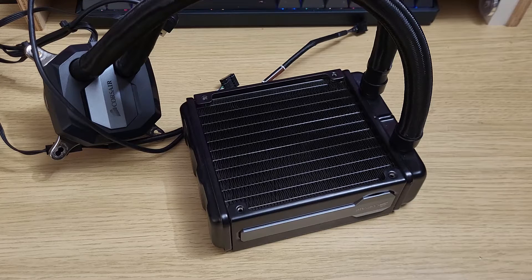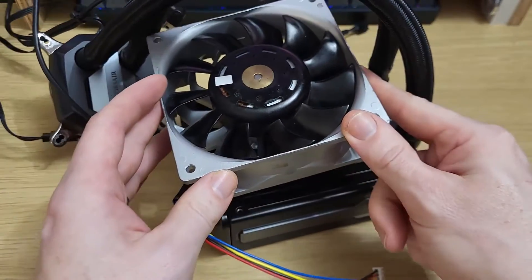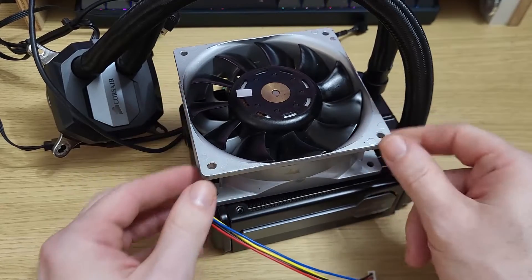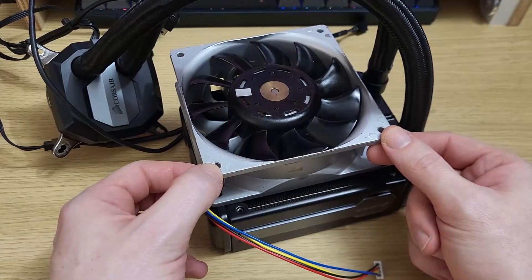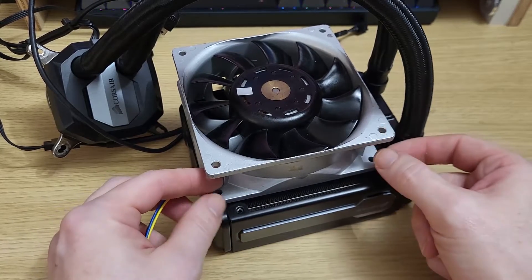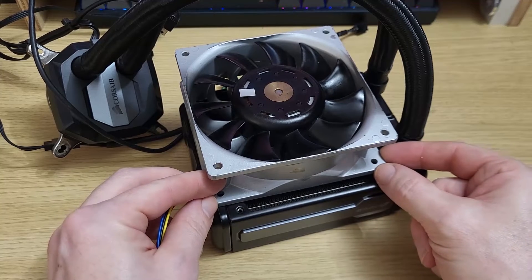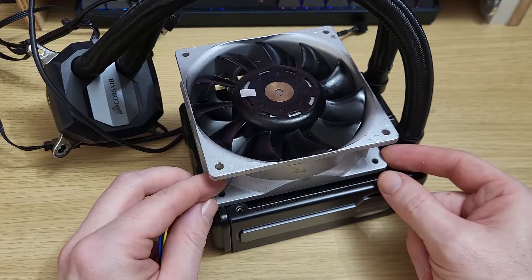I hear you ask, Nidec? What Nidec? Well, this is the Nidec that I'm talking about. It's the G1238B. This fan has a top speed of 6300rpm and develops 520Pa of static pressure. So chances are, the delta temp is going to be very low indeed.